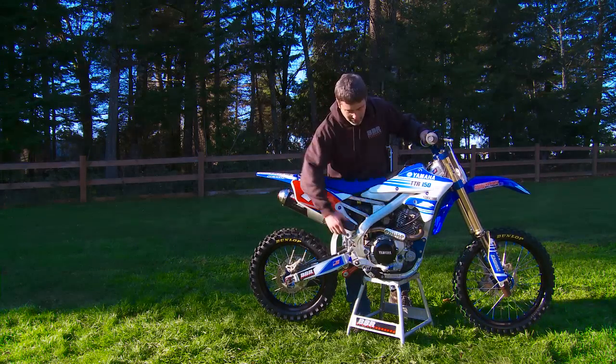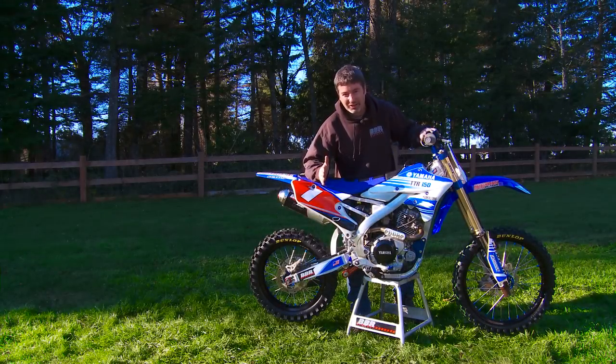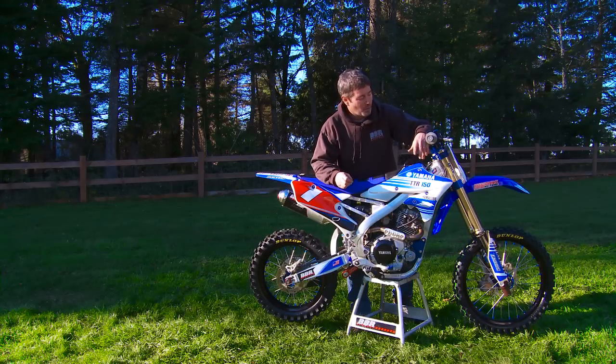Other things that we did: we took a YZ-85 clutch cover, cut it off, and welded it — that way it's got a removable clutch cover to swap out the plates real quick. All the foot peg mounts are custom, brake pedal is custom, just one-off stuff. We didn't have to worry about writing programs or anything. We just went crazy because we knew it was a one-shotter.